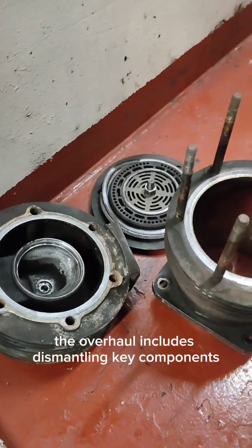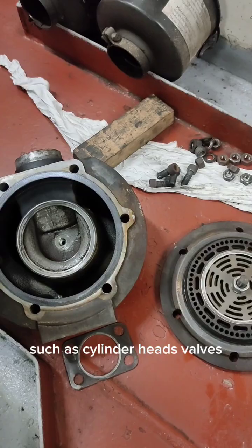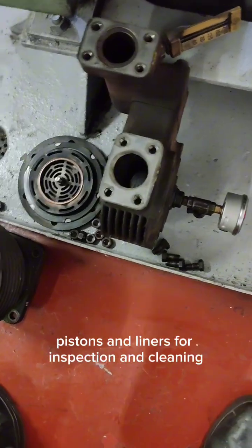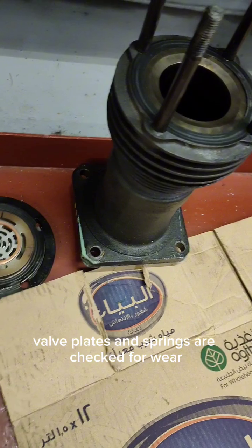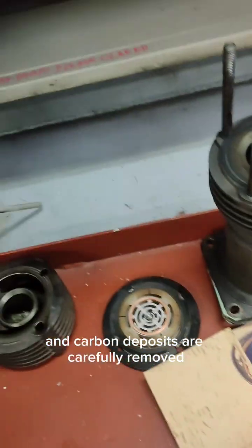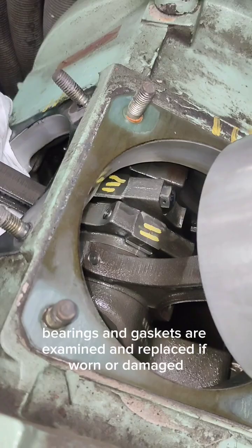The overhaul includes dismantling key components such as cylinder heads, valves, pistons, and liners for inspection and cleaning. Valve plates and springs are checked for wear, and carbon deposits are carefully removed. Piston rings, bearings, and gaskets are examined and replaced if worn or damaged.